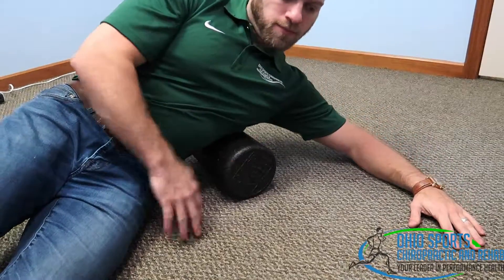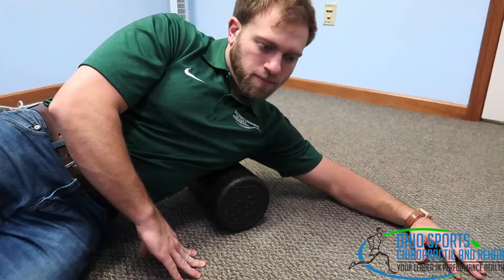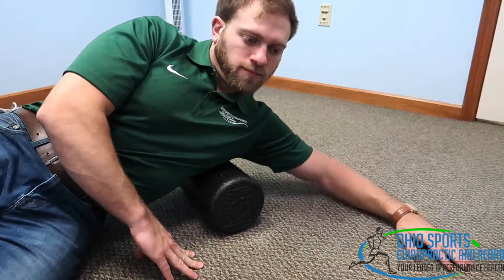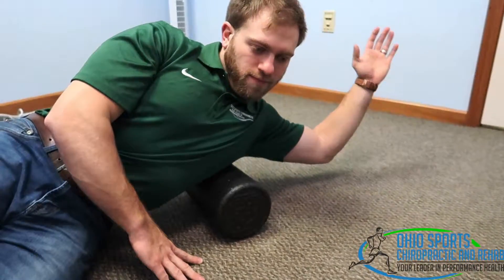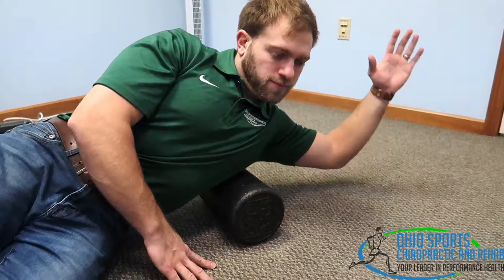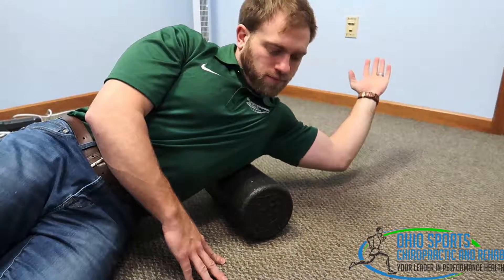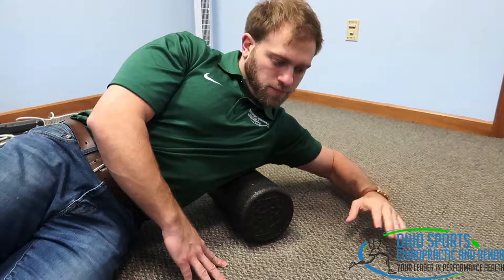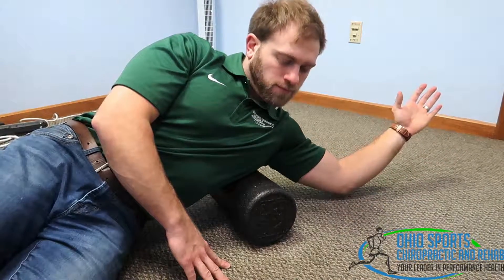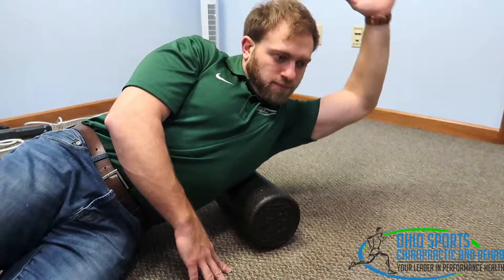He's going to slowly slide the foam roller up and find a spot that's more tender than the others. Once he finds that spot, he's going to internally and externally rotate his shoulder. You'll find it increases a little bit more with movement, but we don't want you making any faces — this should be fairly comfortable. Once he finishes that, five to ten reps, he can then go a little bit overhead like he's pressing and back.